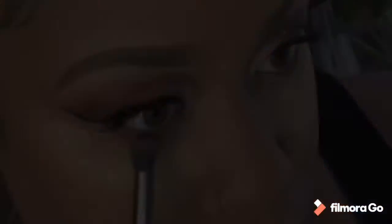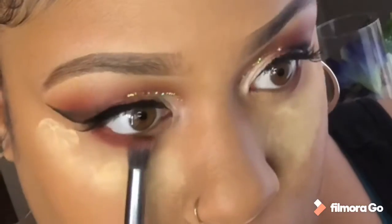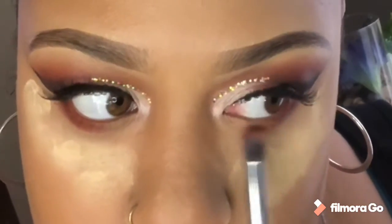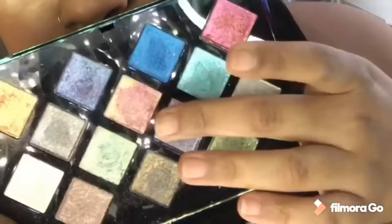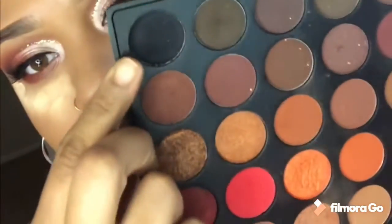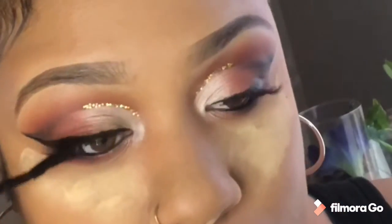I'm going back in with that burgundy brownish tone to smoke out the bottom. On the outer edge I'm going back in with that coral color and blending it into the burgundy brown tone, which will give that same illusion I did at the top. Then I'm going in with a sparkly color from my fancy palette — a rosy gold — and popping that right in the corner of my eye at the top and bottom. I'm going in with a black eyeshadow to line my waterline. I personally like putting a little bit at the bottom and smoking it out a little more.